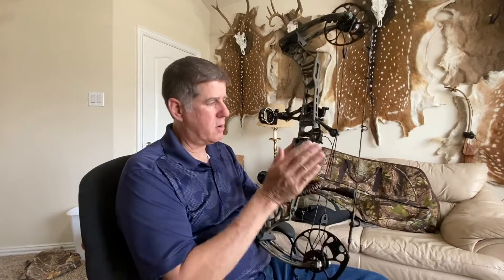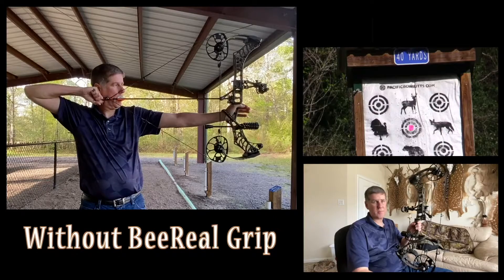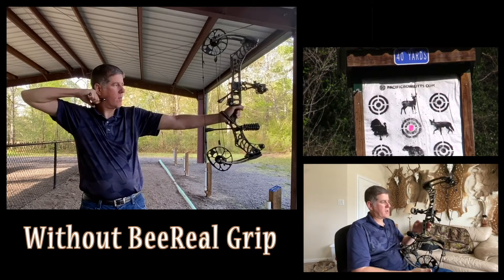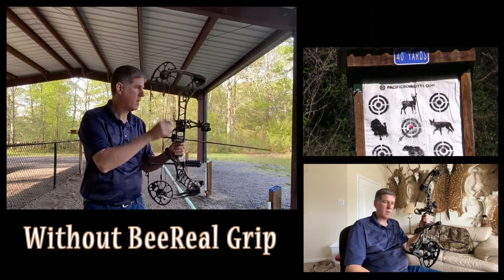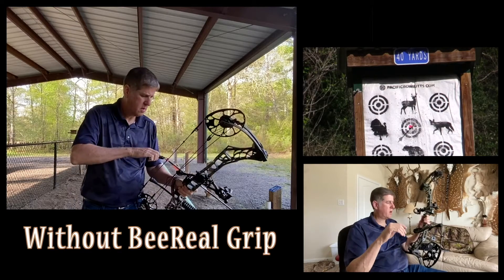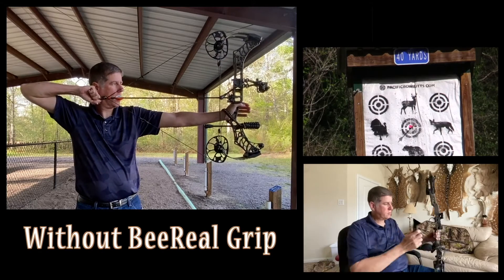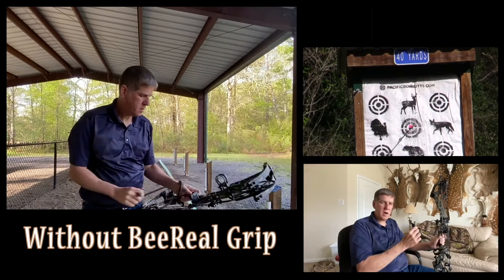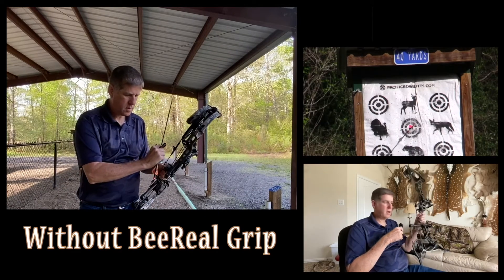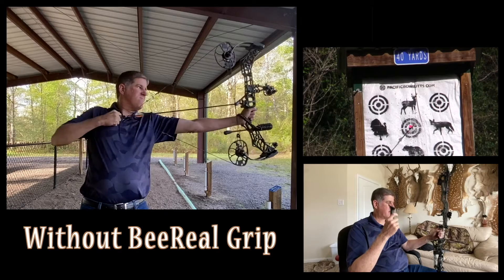What I've done is stopped shooting with it, took it off the bow, and started shooting like my PSE bows — bare bow, nothing on it. I didn't even want to pay $50 for the side plates. It looks terrible but I don't care; I want functionality. I actually started shooting a little better. I could shoot very similar groups with the BeeReal grip on it, but with bare bow I can shoot 50–60 arrows and my hand stays comfortable, whereas the BeeReal gets uncomfortable around 30 arrows.